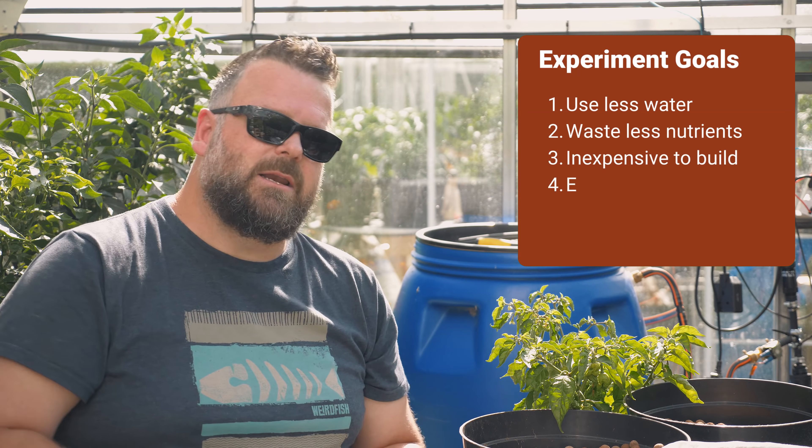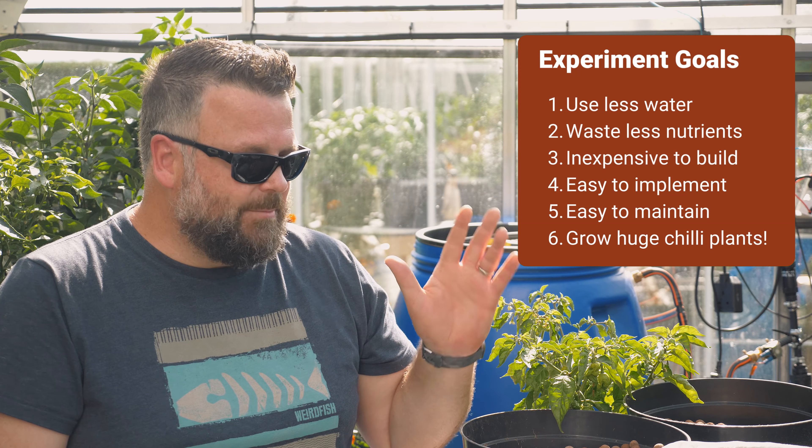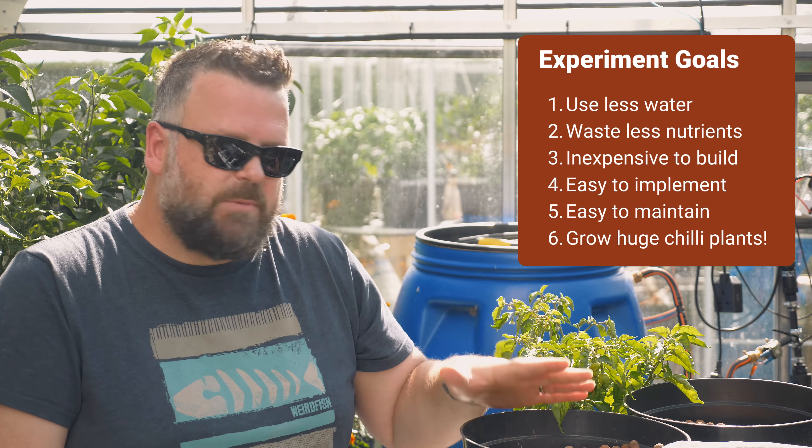What I'm going to be doing is combining a few different hydroponic methods — a little bit of Dutch buckets, a little bit of ebb and flood, and a little bit of drip irrigation. I'm going to be experimenting with this to try and optimize the way I grow.